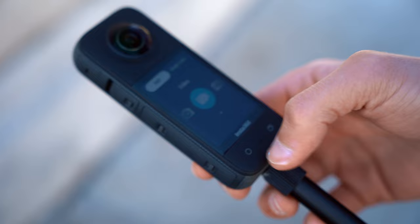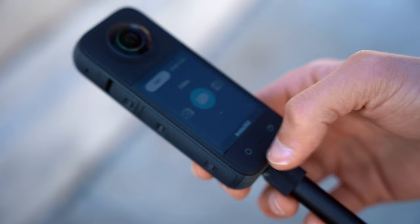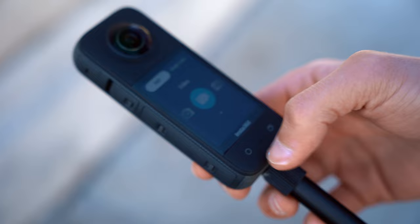To start shooting with Mi Mode, attach your X3 to the invisible selfie stick. Then open your camera, select single lens, and finally pick Mi Mode. Now let's start filming.